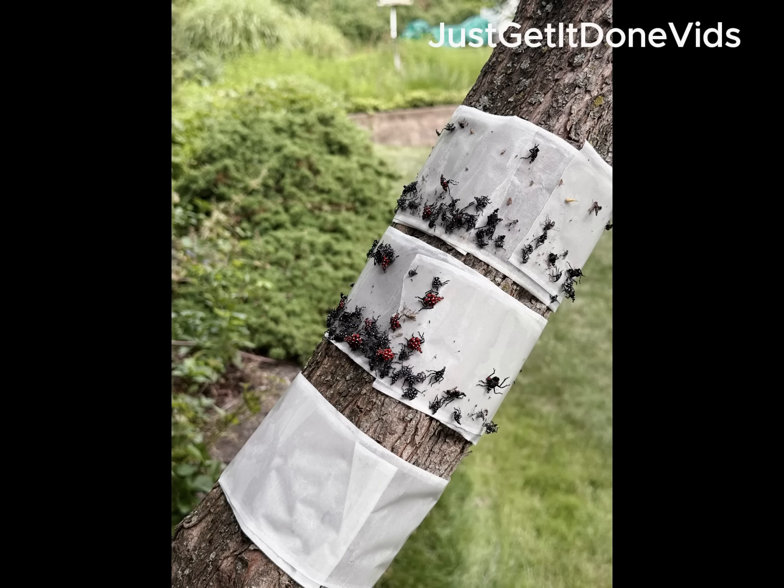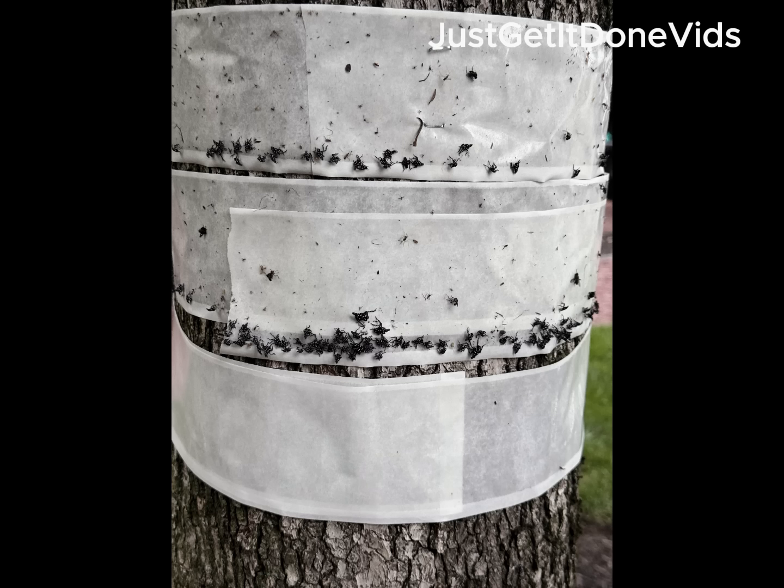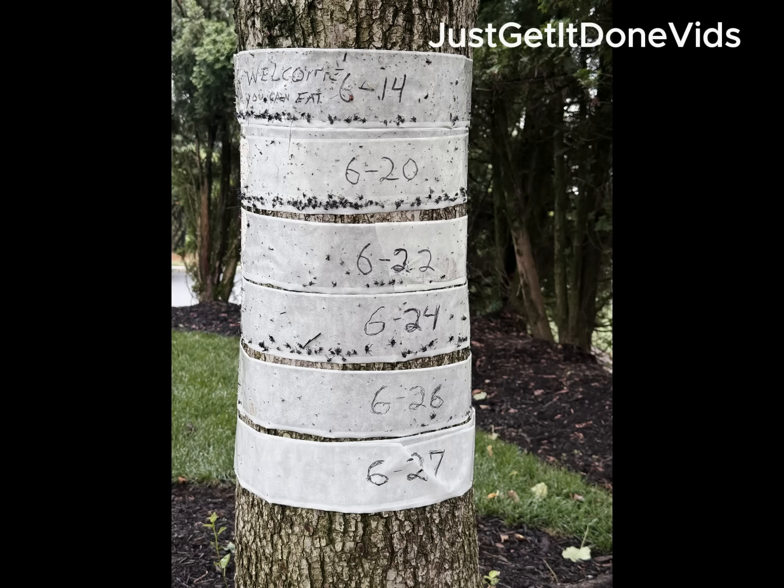Some people prefer to use netting for extra protection, and that's totally valid. On my property it wasn't needed. I placed the tape high enough and used a layered strategy. This isn't about chemicals — it's about timing and execution. The tape worked because I used it correctly.